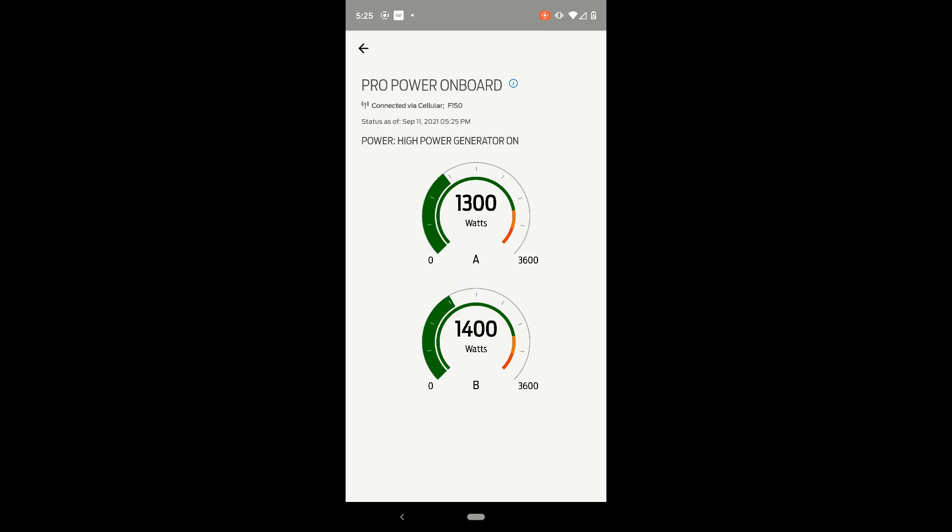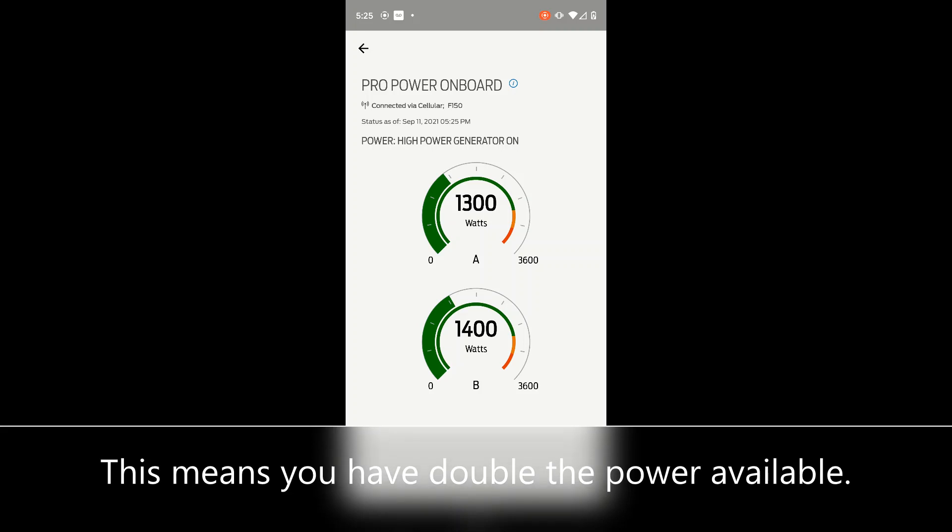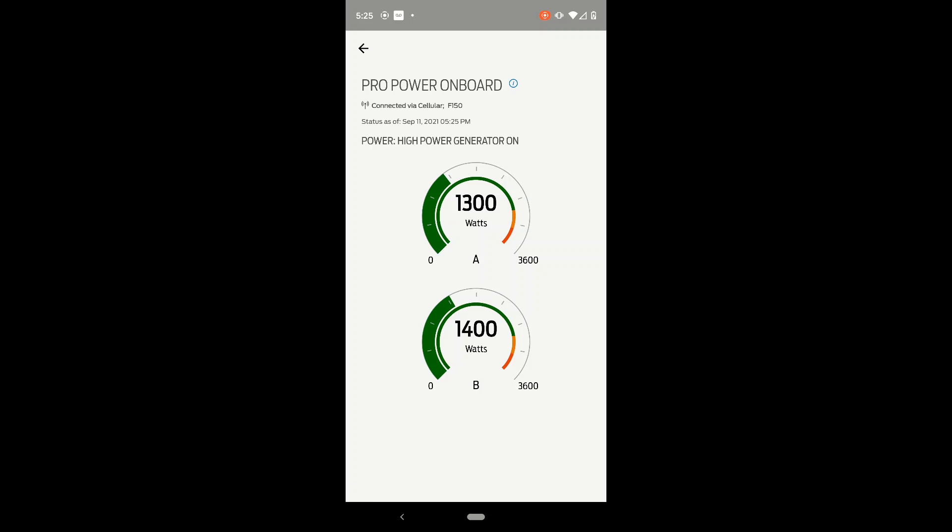This is the advantage of using the 50 amp connector — you get to use both legs of the generator within the F-150 Power Boost. We've got the air fryer running, all the lights are on, the fridge is on, the hot water heater is on, and the air conditioner is also on. If we had just had the 30 amp, this would have all been on one leg instead of split among the two. That's the advantage there.